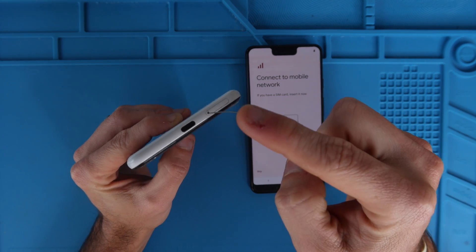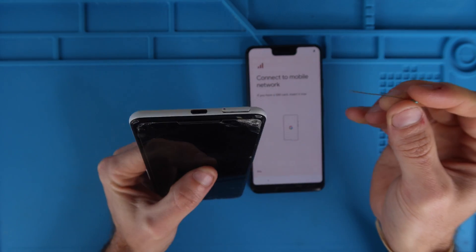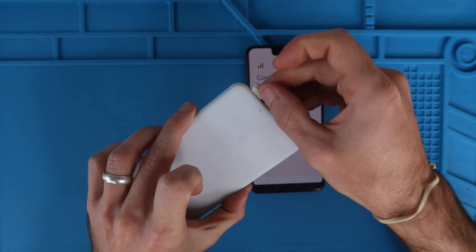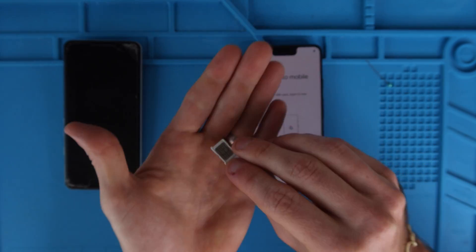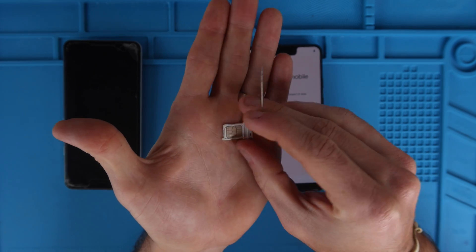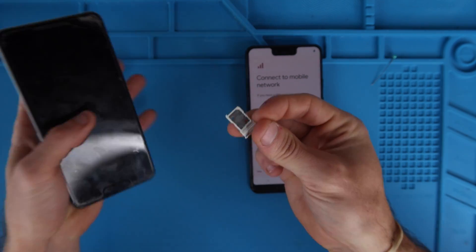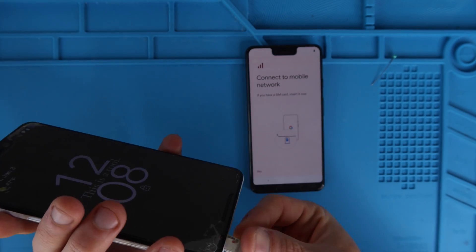However on this Pixel 3 XL it is right here on the bottom — you see that little circle. We're going to stick our pin in and press it down. It ejects a little bit and you're just going to grab it with your nail and pull it out the rest of the way. That is the SIM card tray and the SIM card. We're going to put the tray back into our old phone.